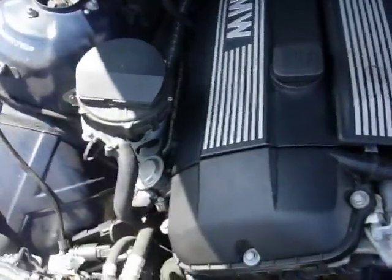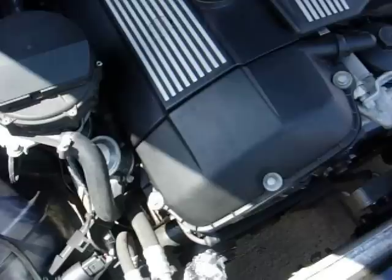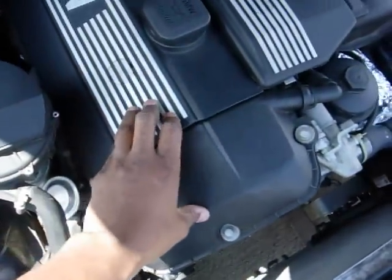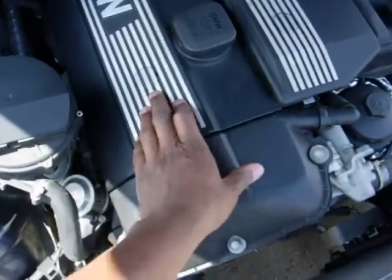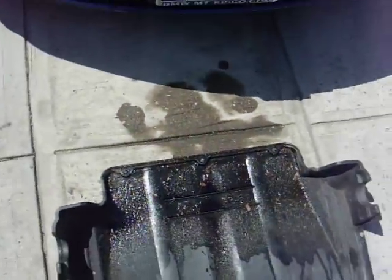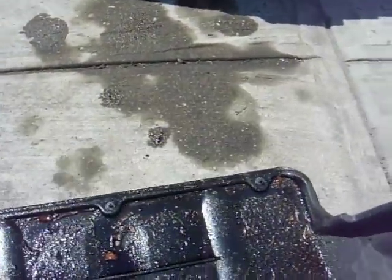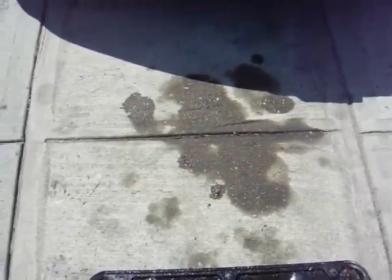The problem I've been having with this engine lately is it's been leaking oil. I had the valve cover gasket replaced a few weeks ago and noticed it's still leaking oil. This morning there's a fresh spot of oil on the ground where the car is usually parked, and all this is oil leaking within the last couple of days. I replaced it about 2 weeks ago.